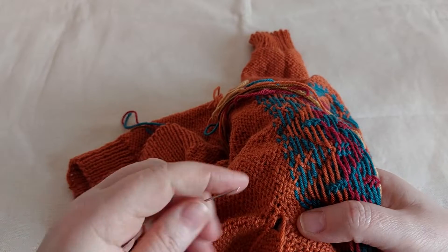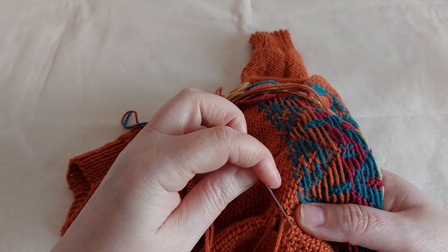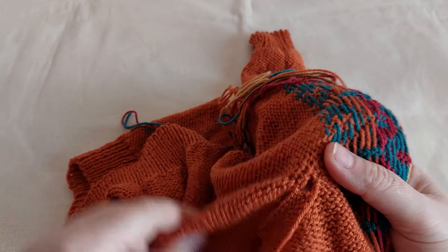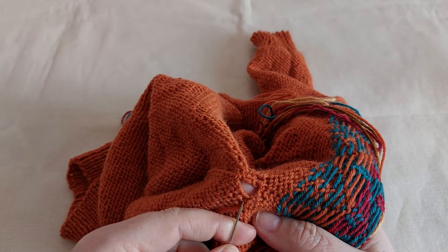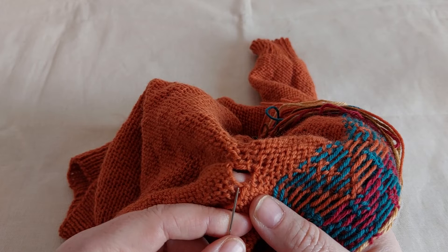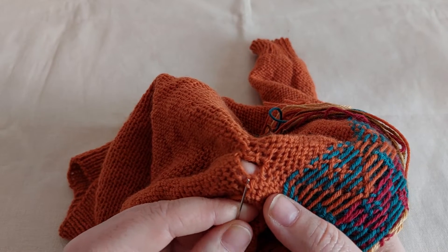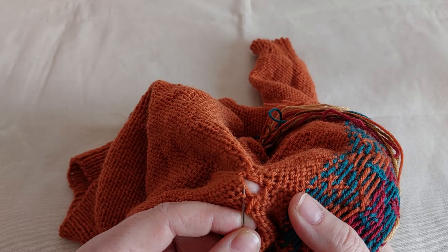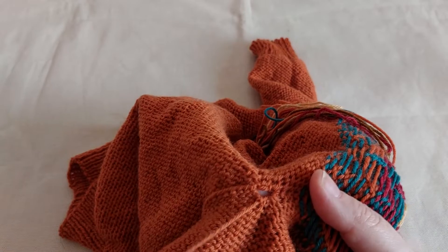Now I will start to pull the yarn more — gently. What I do is I actually split the yarn of the stitch.